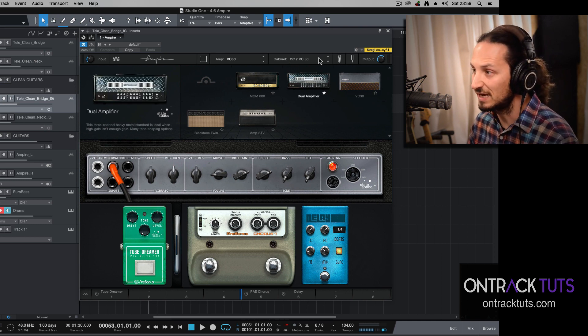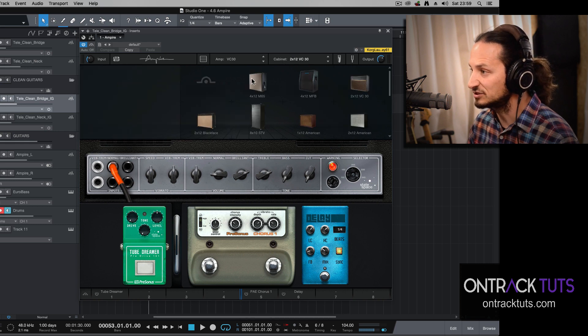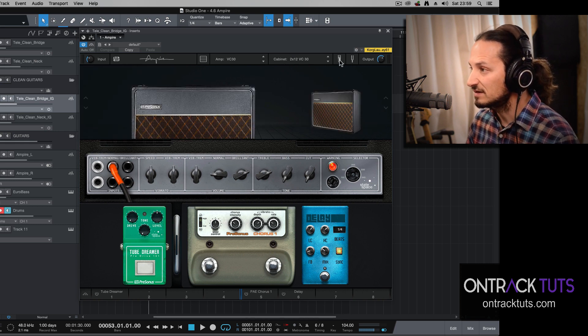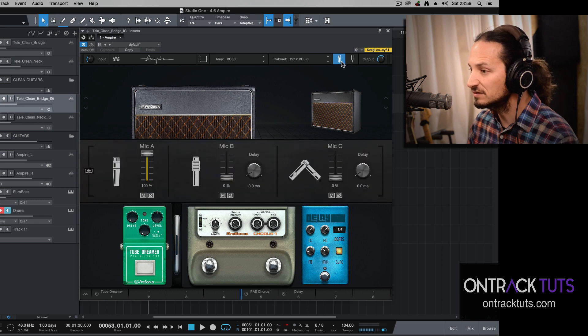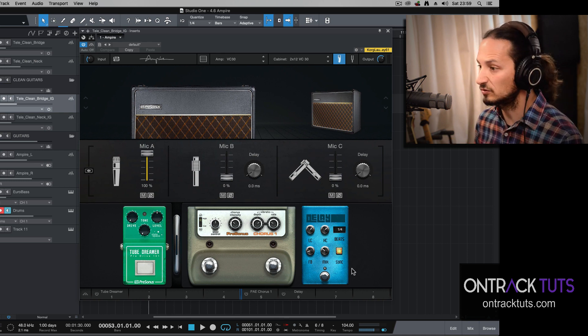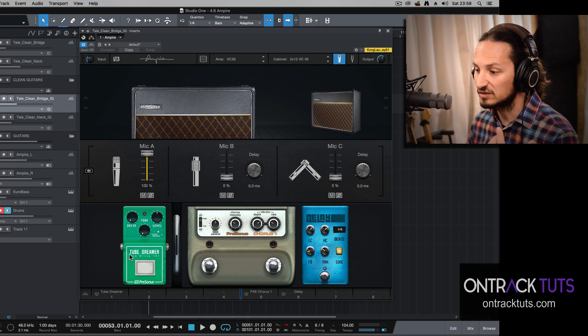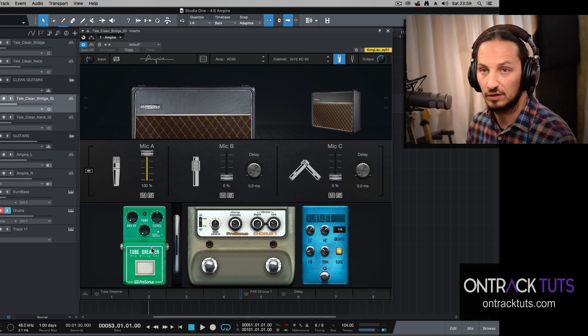Going across here, you've got your cabinets — a selection of different cabinets that you can choose from. Then here is your miking option, so you've got three different mics you can use, which you can switch and blend between. At the bottom there is a pedal board, but I'm not going to go over the pedal board in this video. I just want to go over the amps, and in a later video we'll get into more detail on the different pedals available.